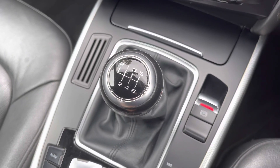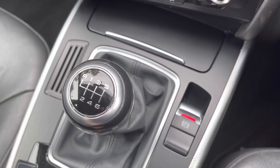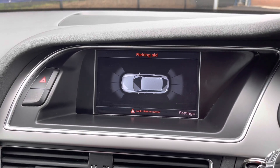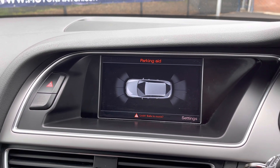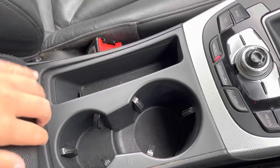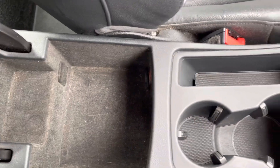This Audi has a six speed manual gearbox along with an electric handbrake. Popping it into reverse, the front and rear parking aid display appears on the screen, making parking a lot easier. Further back there are two cupholders as well as a storage compartment with a 12 volt socket.